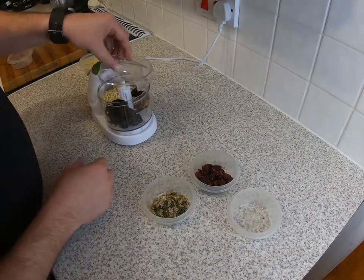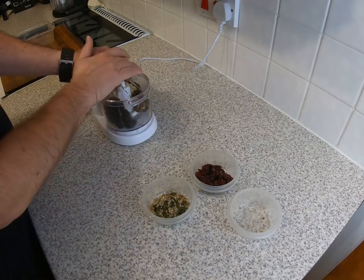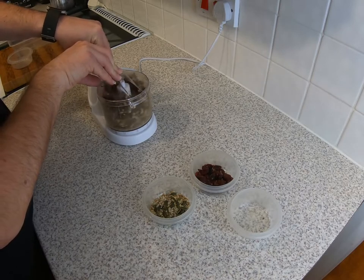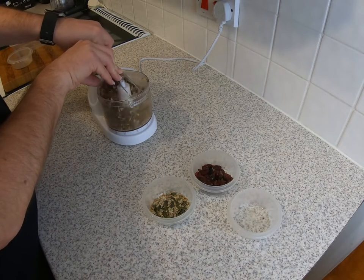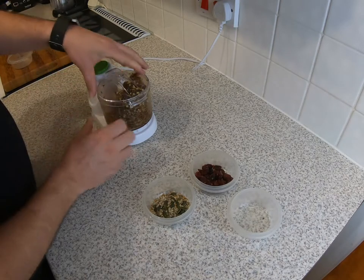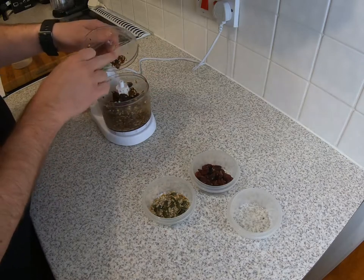Put the lid on your food processor and just pulse it briefly to get it into a bit of a paste. It becomes quite sticky so you may need to mush it down a little bit between pulses.